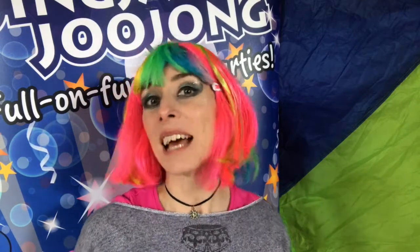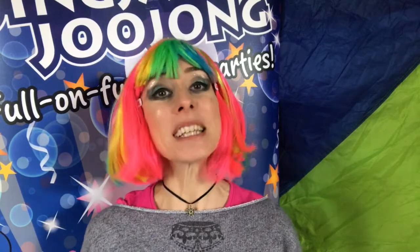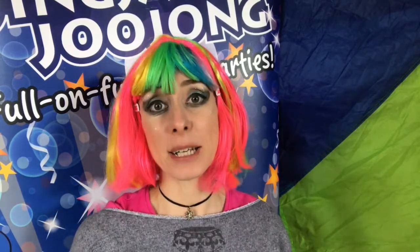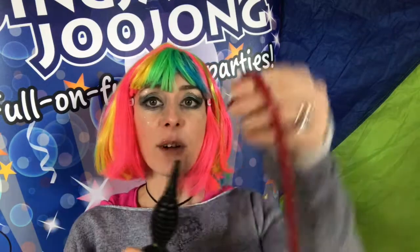Greetings! Welcome to the magical land of Jingjang Jujonga. Today I'm going to be making a little ladybird balloon. It's a very cute balloon and it's a little bracelet as well — jewellery and balloons, what's not to love? Right then, let's get going.